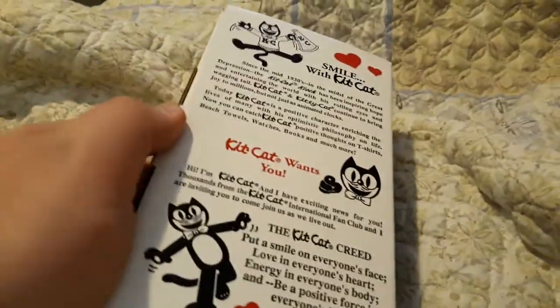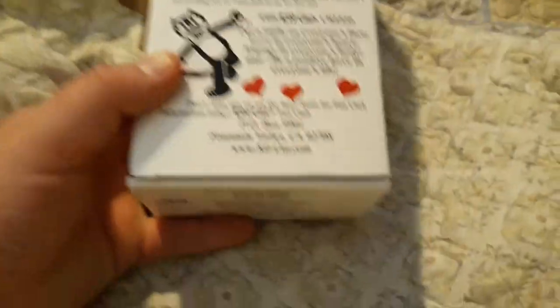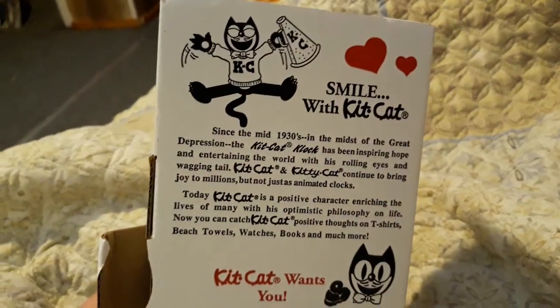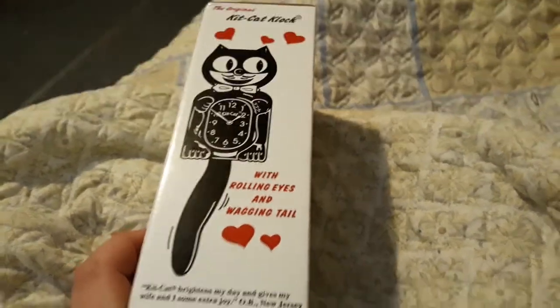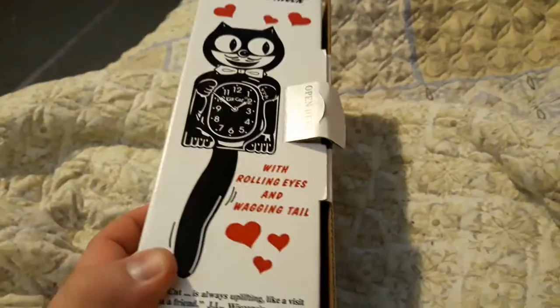This here is the official Kit Kat clock. Here's the view of the box — this will be the back side of the box, side view, front, and the other side.